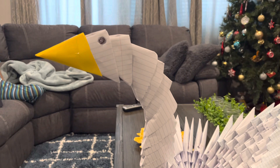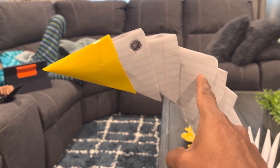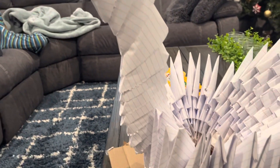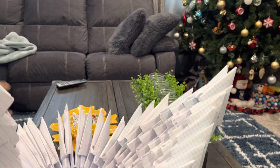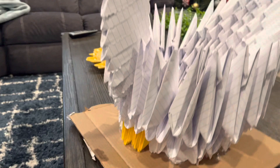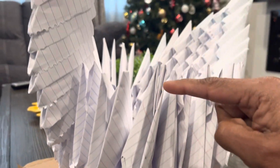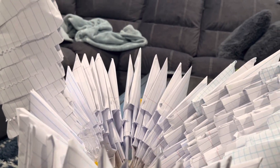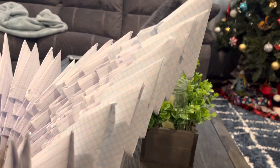Each one here is a separate paper, so if you count — one, two, three, four, five — she took maybe three notebooks and created all this. There are three layers of feathers here, and then a fourth, six, seven, eight, nine, tenth — so total there are ten layers here.